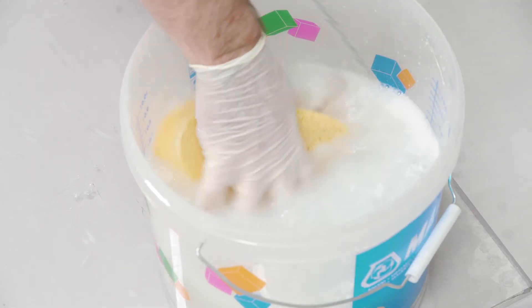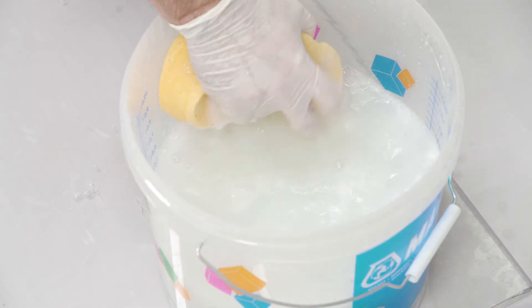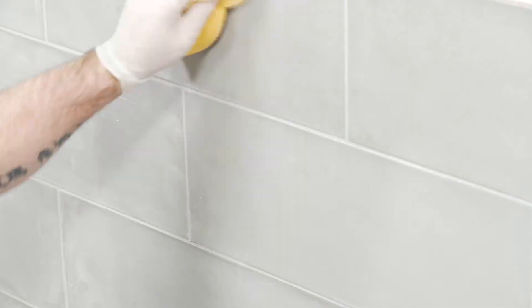On wall grouting, we can cover more area before washing off. Use a damp sponge to remove the grout from the surface, taking care not to remove the grout from the joint. Ideally, a circular or diagonal motion should be adopted.